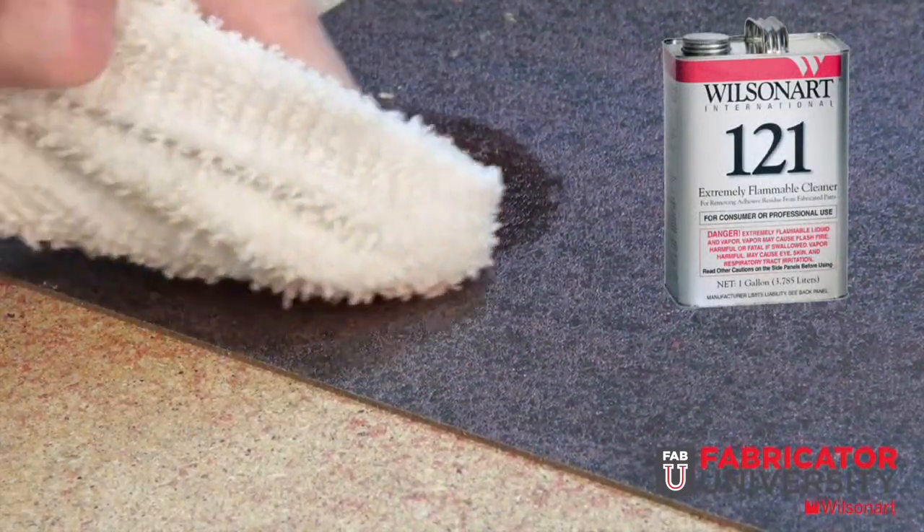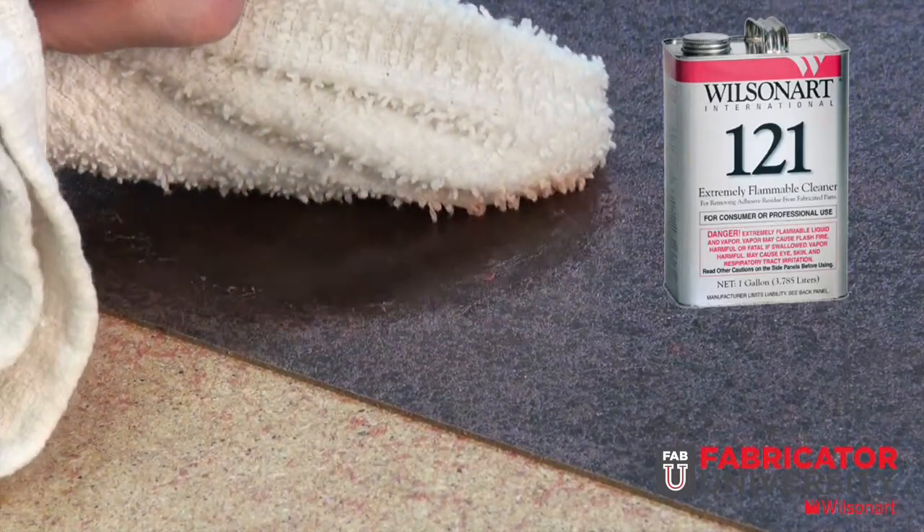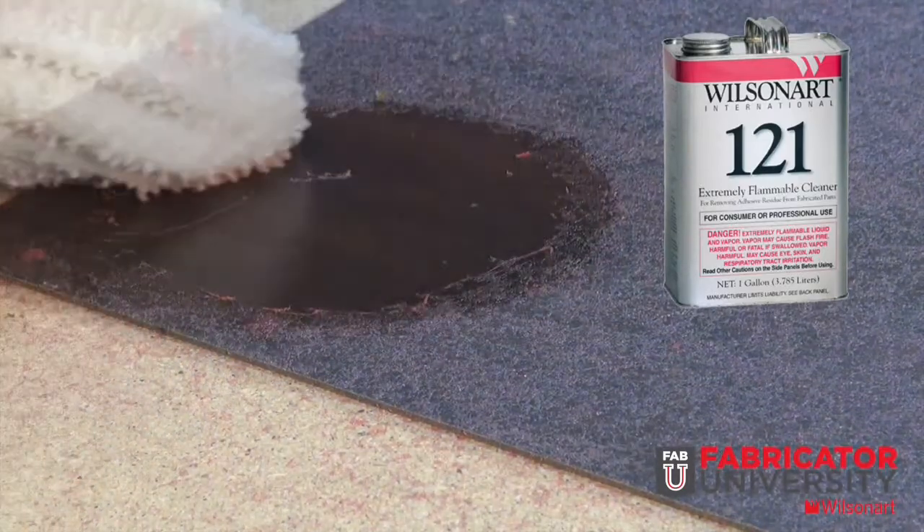For cleaning overspray on the laminate, we recommend WilsonArt 121 Cleaner. This cleaner will remove or ball up the overspray and leave a clean surface.